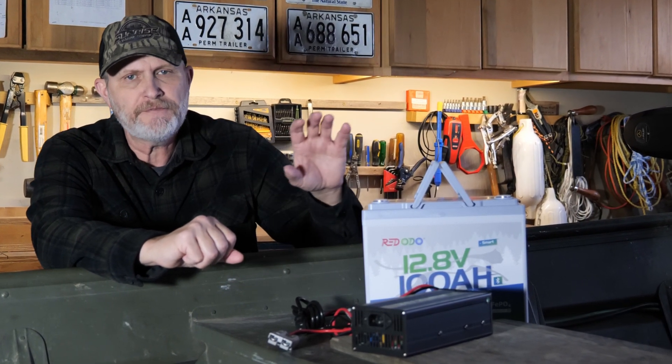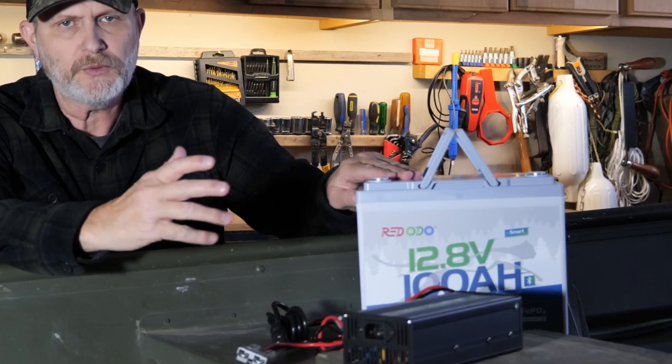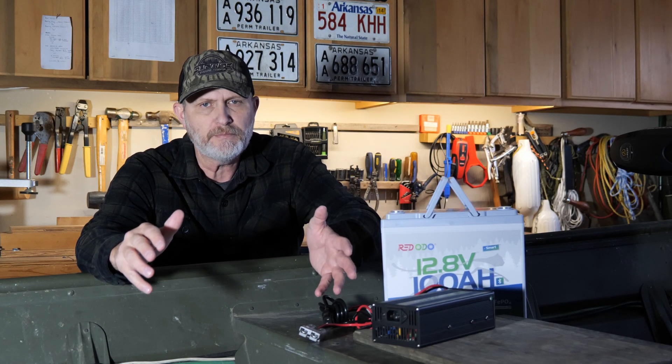The self-heating version is $239 and this standard Bluetooth model is $199.99. These batteries can be wired in series or parallel up to four batteries. In series you can get up to 48 volts — they recommend 36 volts for trolling motors. Or wire them in parallel to get more capacity: 12 volts with the capacity of four different batteries if you need that.